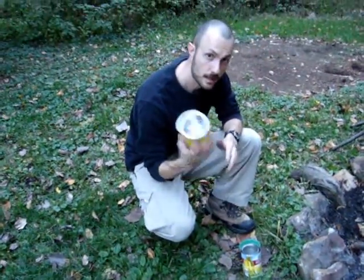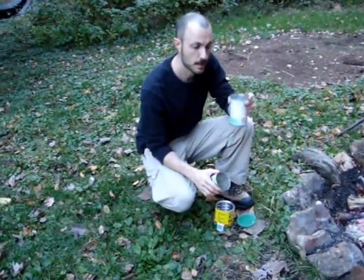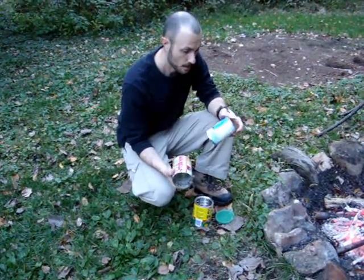Typically you want a can for cooking and boiling water, a can for something else so you can cook something else, and then maybe a can for a cup. So three cans — that's what I use in my set and it works out nice.